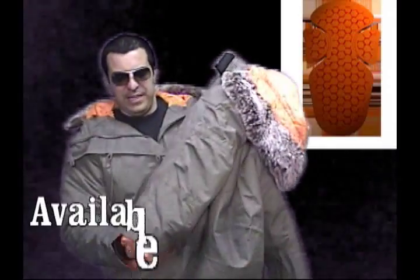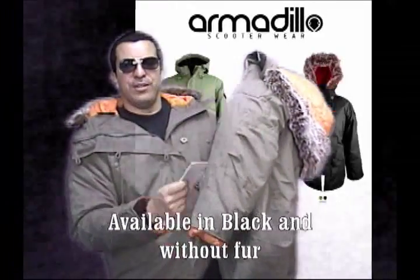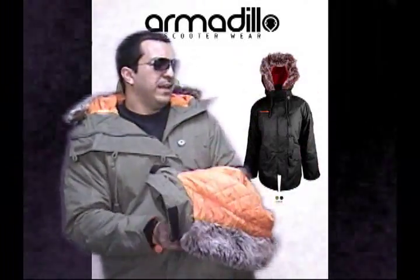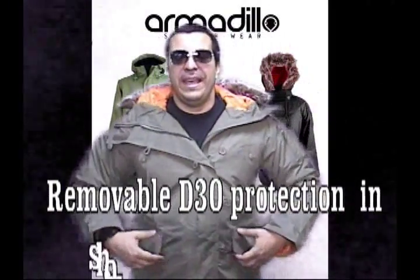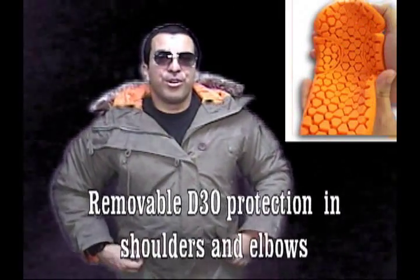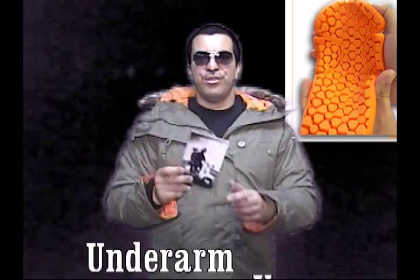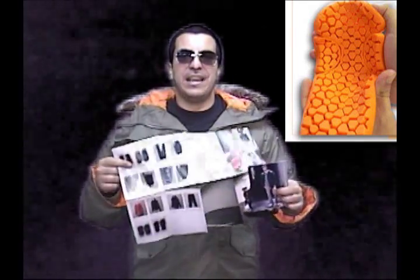Of course, every Armadillo comes with a little sample, an extra button, and an explanation of how D3O works, which is really cool. So definitely check out the parka at your nearest Armadillo dealership. If you're interested, we can definitely send you some postcards. You can visit your local shop stocking Armadillo dealers, or get our little brochures which have information on the parkas and all the complete lineup of Armadillo stuff from the UK, which is great.